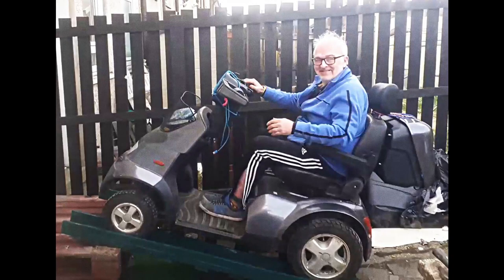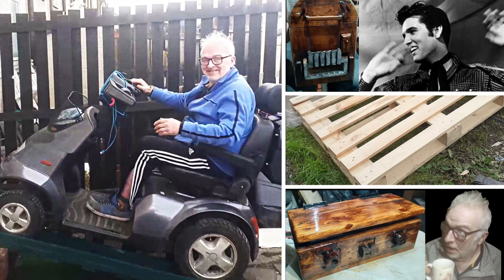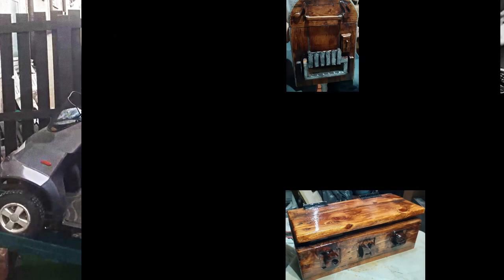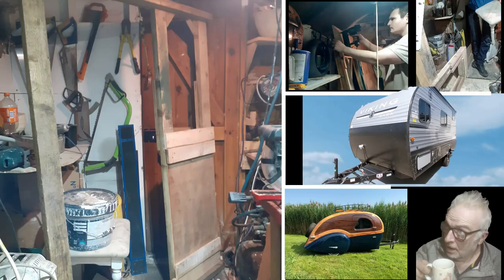He loves Elvis Presley, palette wood, coffee, and of course Sheila, his mobility scooter. He loves his scrap wood bib called Sammy. He loves traveling. He loves more coffee with his good friend Daniels, and that bad habit — smoking — making his cigarettes on his Powermatic mini cigarette tube filling machine.